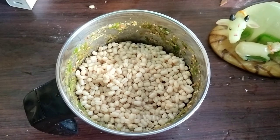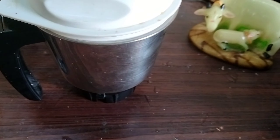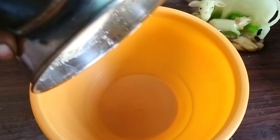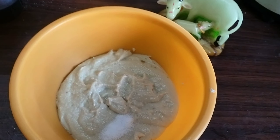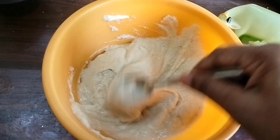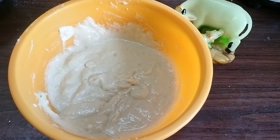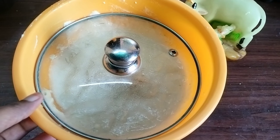You will notice a difference using a mix jar and grinder. It is perfect for the taste. Transfer it into a bowl. In this batter, add salt — about 1 to 2 tablespoons of salt. Mix it for 5 to 6 minutes until the batter is very fluffy and smooth.